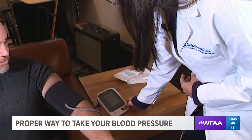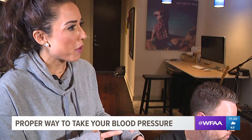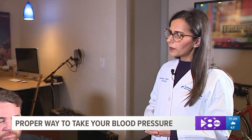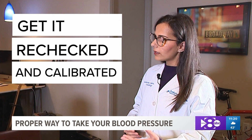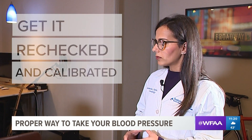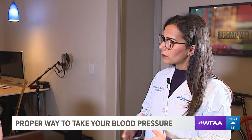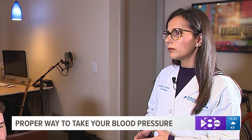As for the measurement method, many people ask about electronic versus manual. At home, an electronic arm cuff is good enough. But it's important to bring your machine to your doctor's office to get it rechecked and calibrated so that it's giving you accurate readings. A manual blood pressure recording is considered the best and most accurate form in a physician's office if done correctly. You want your home machine readings to be within a couple of points of your doctor's readings.